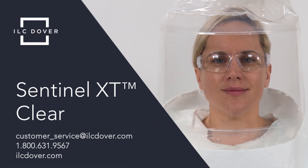The Sentinel XT Clearhood PAPR system from ILC Dover: state-of-the-art protection for the most demanding applications. For more information, contact us today.